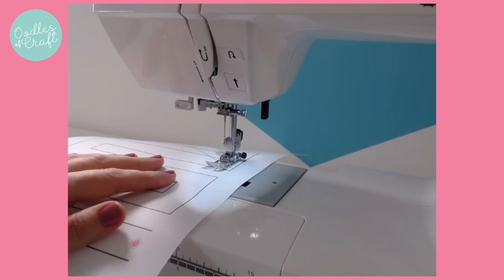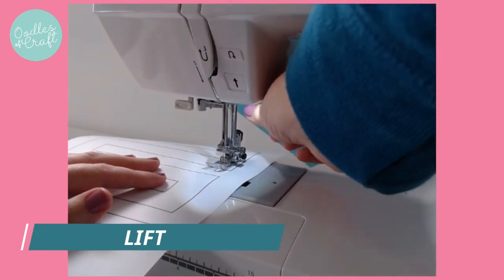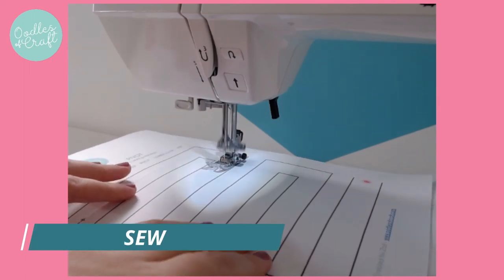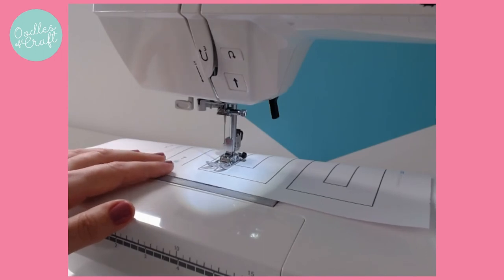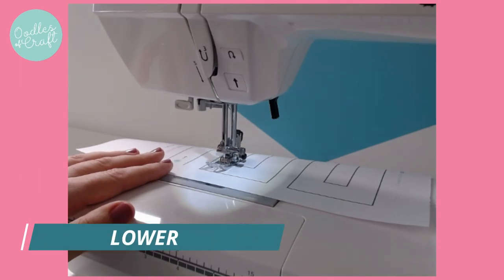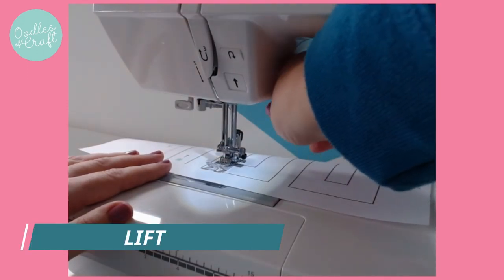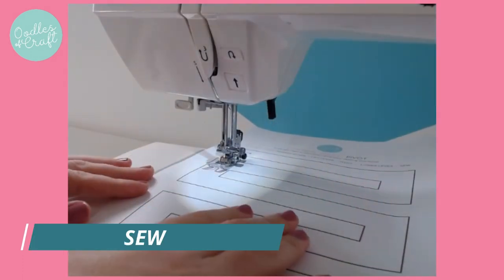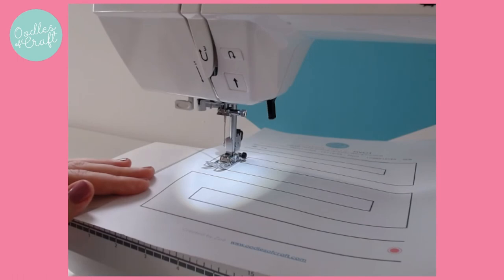So stop when you think you're in the right place. Lower your needle by turning the hand wheel towards you. Lift, pivot, trap it and go. When you get to the end, lower your needle. Keep doing this until you reach the end. So hopefully you have successfully made your way around the maze to the other end.